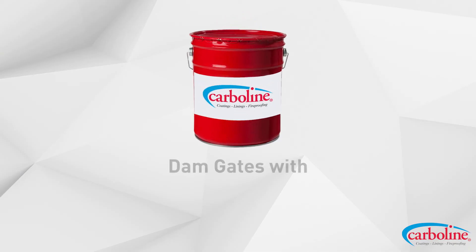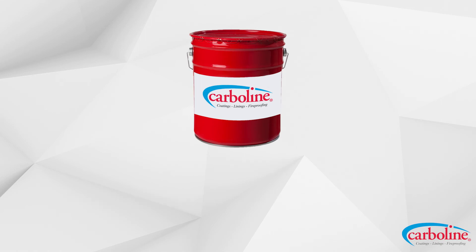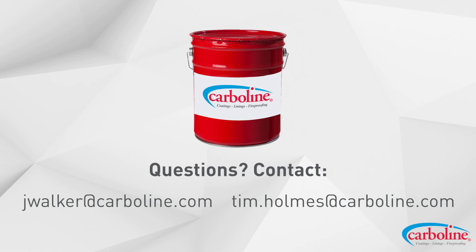All right, so there you guys have it — Dam Gates with 615 and Carboxane 2000. If you have any more questions, don't hesitate to reach out to Tim or you can contact myself.